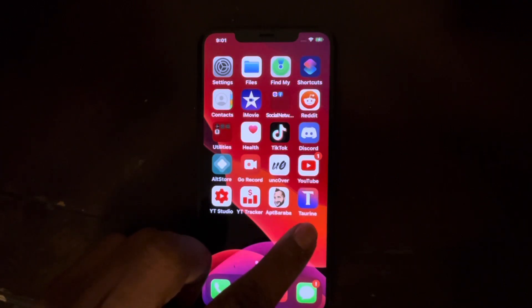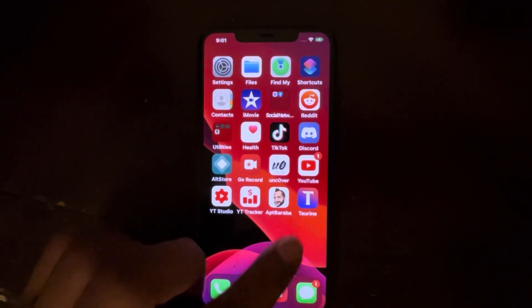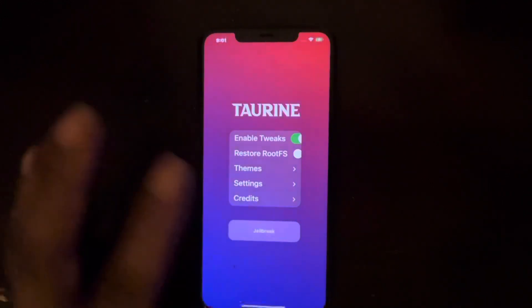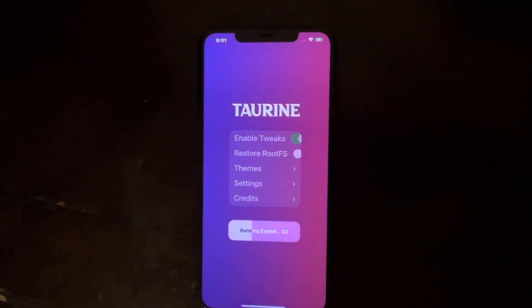Torian is now on my phone in AltStore. If I exit out and go to my springboard, it's right there — just like Unc0ver, you now have Torian. From here, all you need to do is click on Torian, then click Jailbreak. As you can see, it's already running and going into reboot mode.